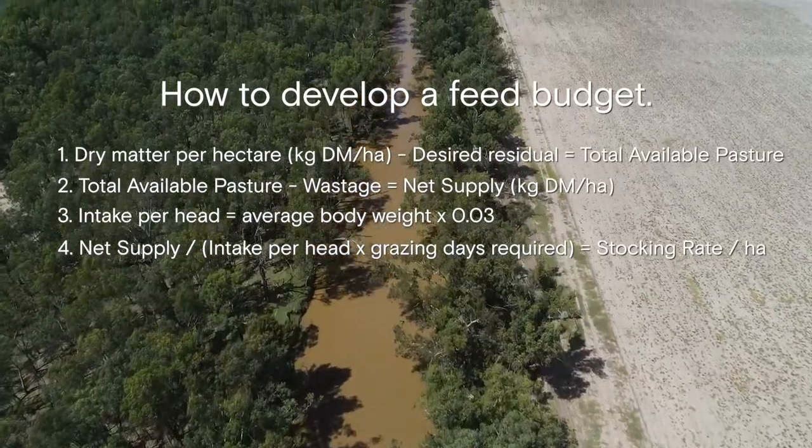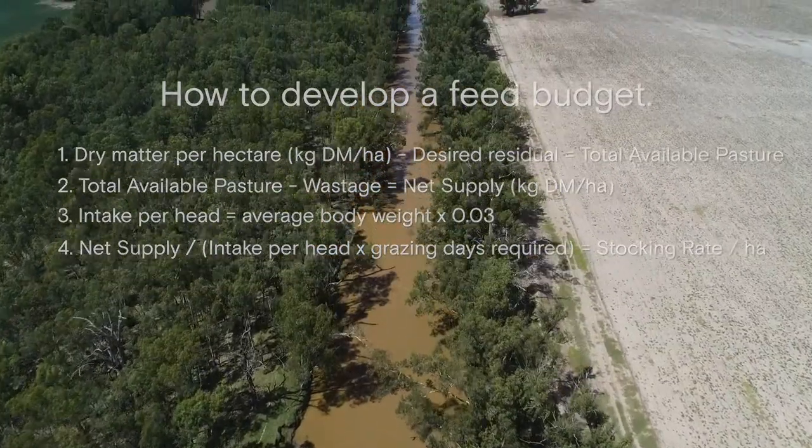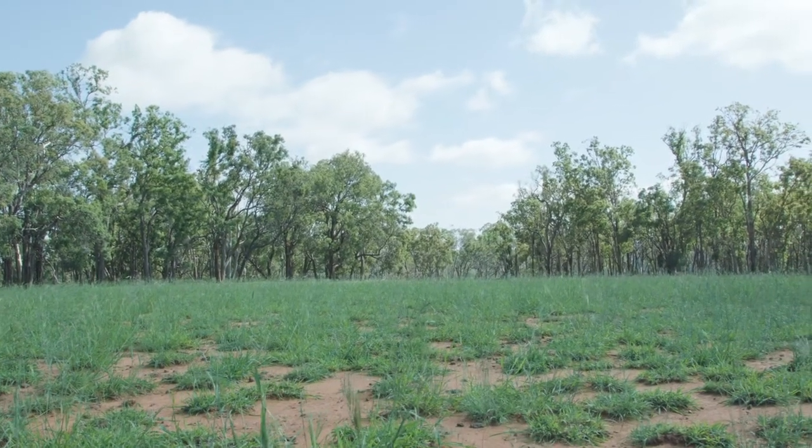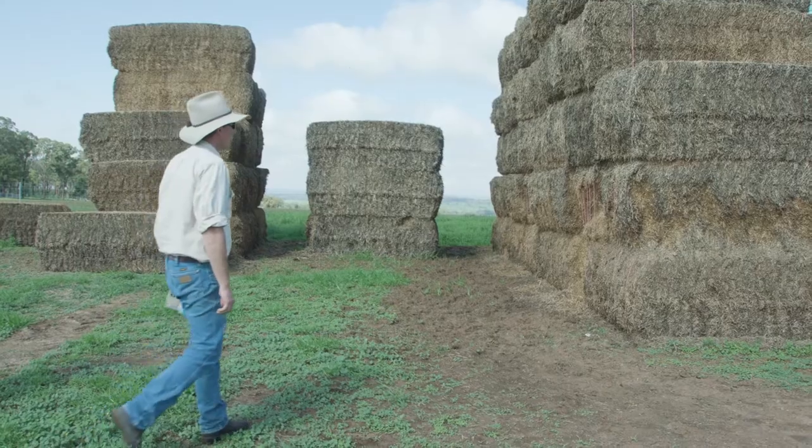So by knowing how much feed is in our paddock we can set our stocking rates, work out how many grazing days we have in a paddock for a given amount of stock, and calculate yields of hay and silage.